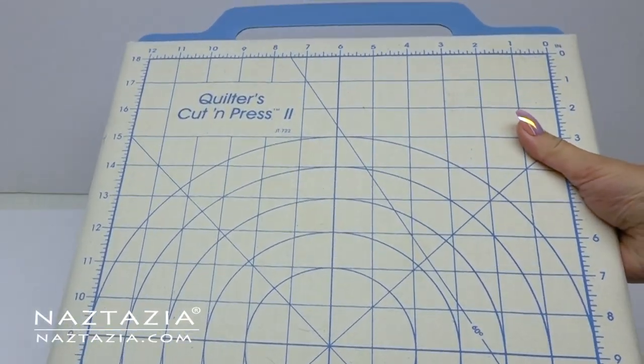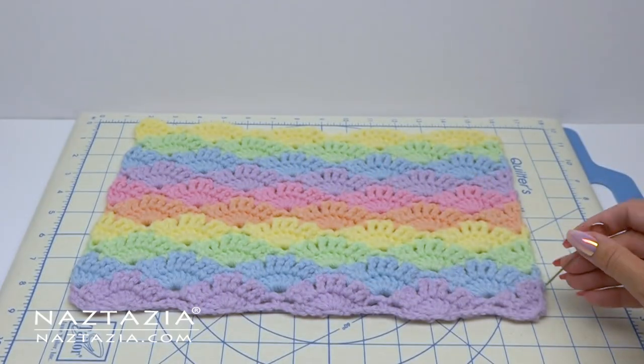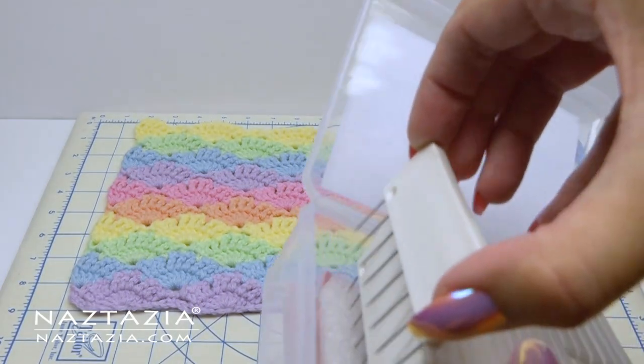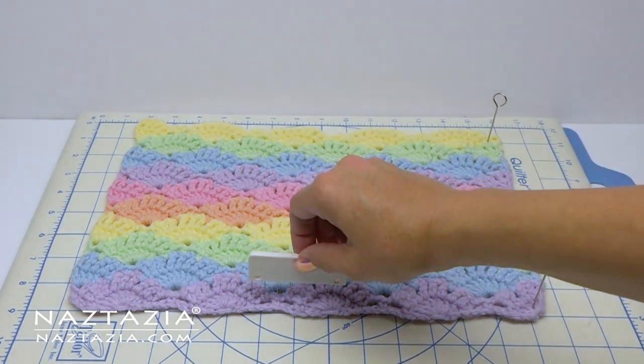Depending upon what yarn you use, you might need to block your work. Blocking refers to the process of flattening, straightening, or lining up sides to a more consistent size without damaging the texture or loft of the yarn or thread.